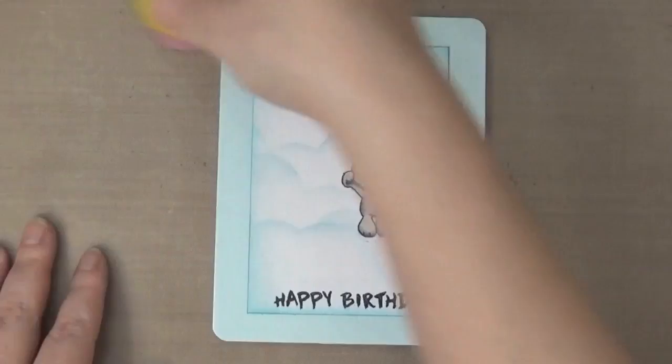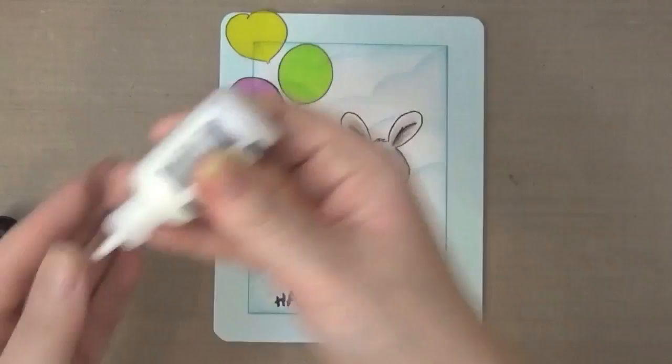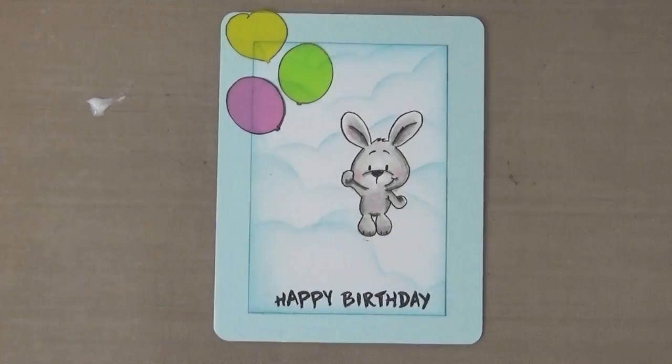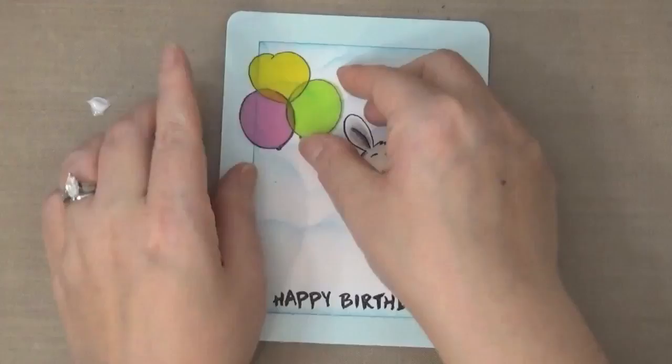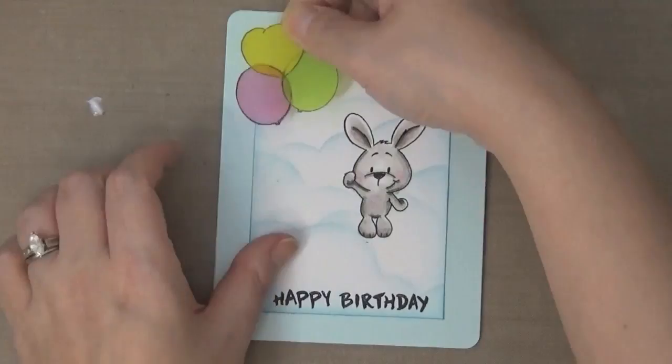Lately I've noticed I've been making a lot of flat cards without any dimension. So here I'm putting some matte medium down — this is Ranger's. I'm just slightly touching the areas where the balloons meet so the adhesive won't really show, and I've added it with my finger in the centers of the balloons.